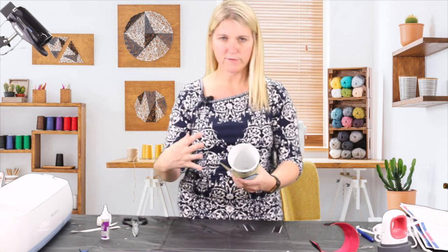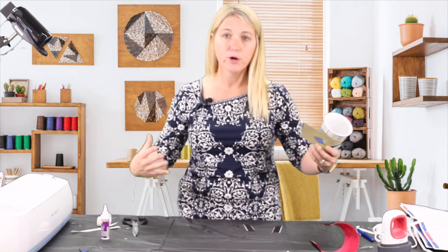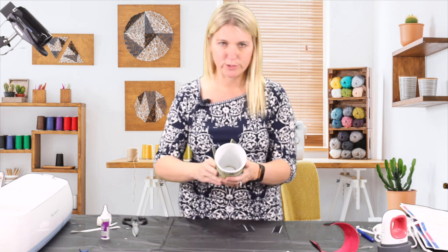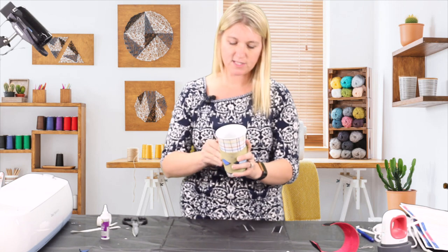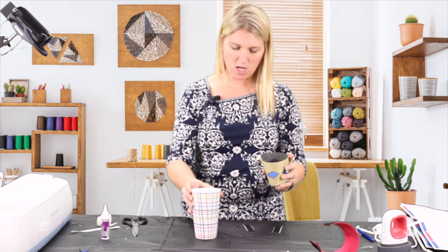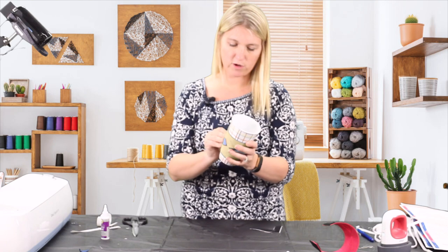Anything too big — like if you like a lot of coffee and have a 48-ounce mug — this is not going to work. It has to be a standard size. This one is a nice 12-ounce mug but it is skinny, so this will fit. This is really for a small mug.